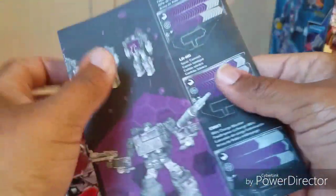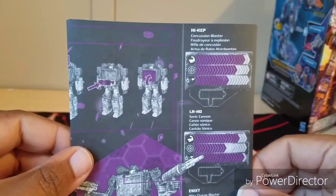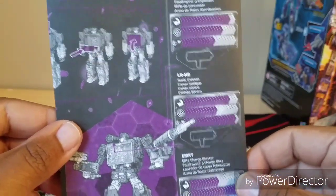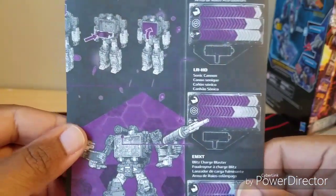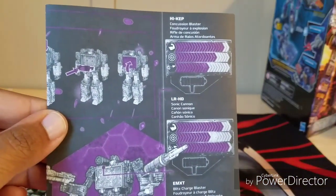On the back here they show some of the stats, like his high-cap concussion blaster, his LRHD, his EMXT — just his levels on the guns and the weapons he has. If you're interested in any of this, feel free to pause it.